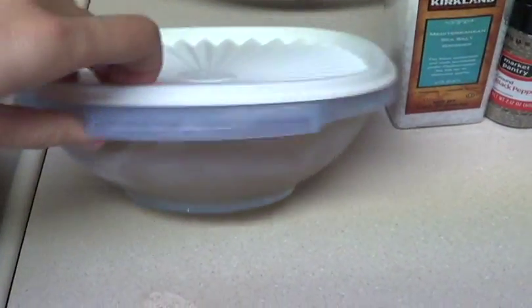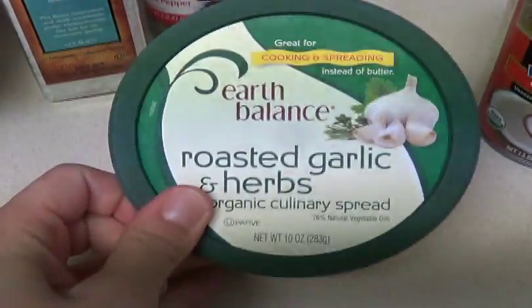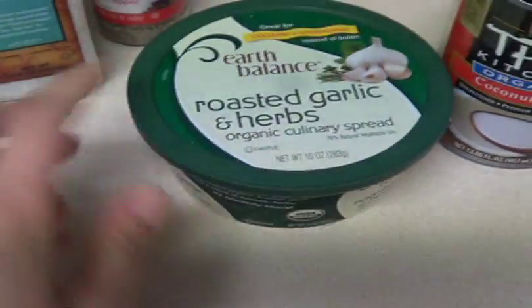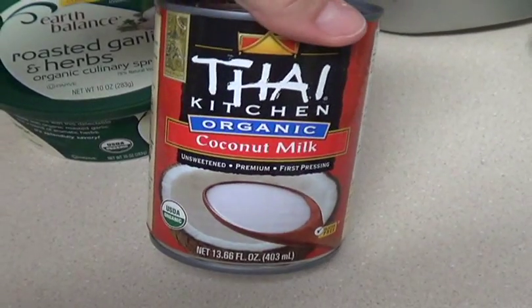I have about three cups of homemade chicken broth here that I froze. I have salt, pepper, some of that vegan roasted garlic and herb butter, and then some coconut milk.